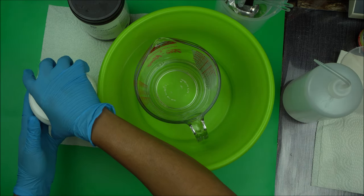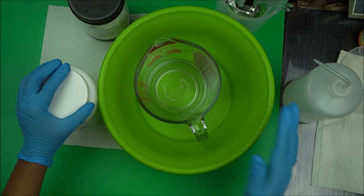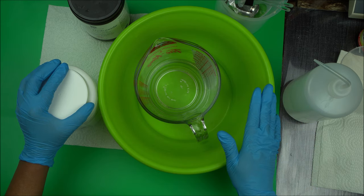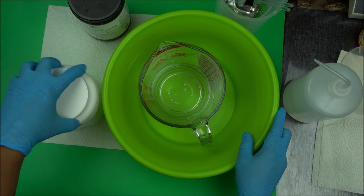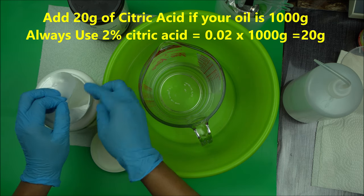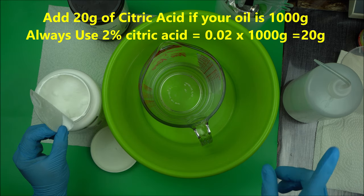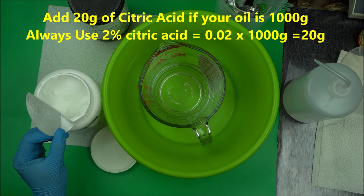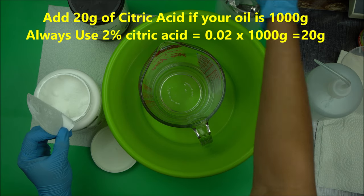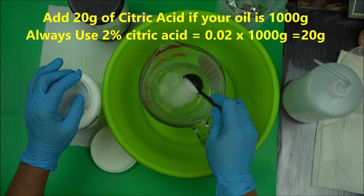Basically, if you are making 1000 grams of oil for your cold process soap, all you have to add is 20 grams of citric acid. So in this situation I'm going to add citric acid to the water. Keep in mind: add 2%. If you are using 1000 grams of oil to make your soap, 2% of it is going to be 20 grams. So add 20 grams to your lye water, and make sure you add the citric acid to the water first.